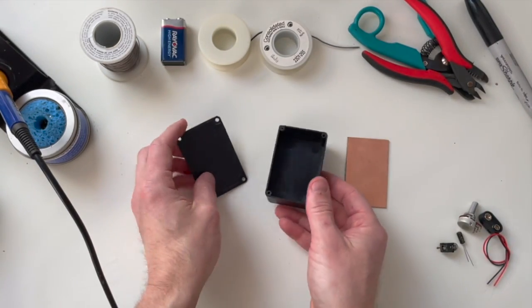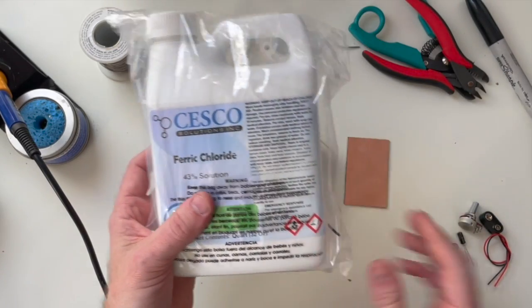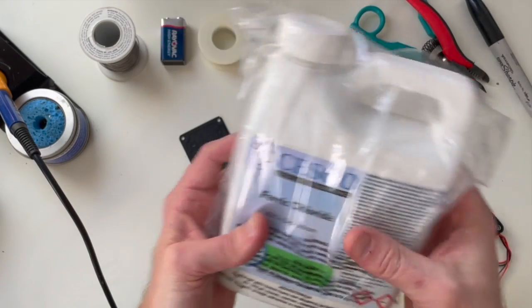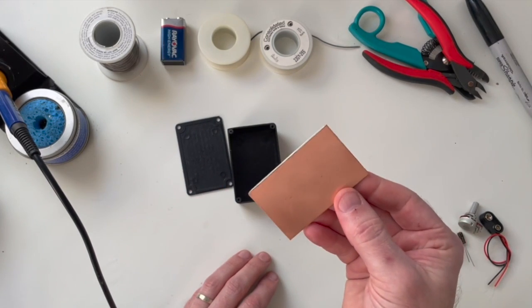The one thing I was missing was the etching solution — the ferric chloride you need to etch the board. I just got that, so let's do this today. Let's make a touch plate controller.